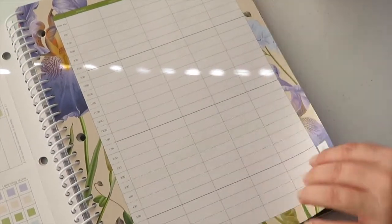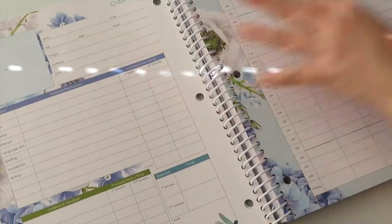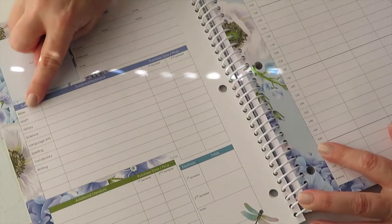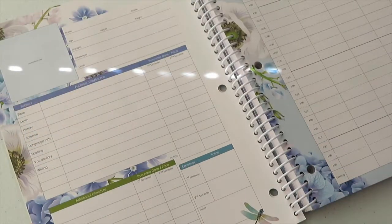Okay, this is the teacher schedule, your class plan. It also has subjects: Bible, math, history, science, language arts, spelling, vocabulary, and writing.